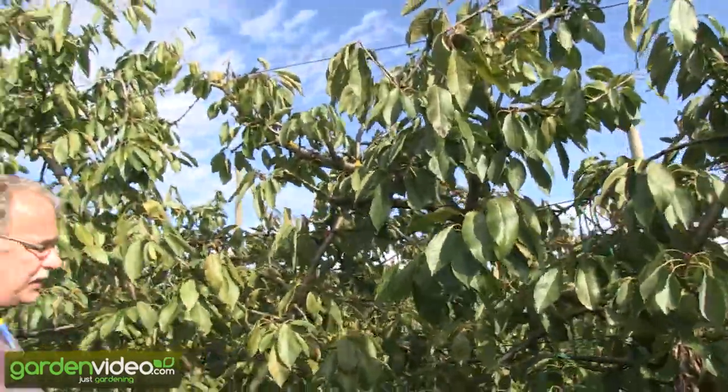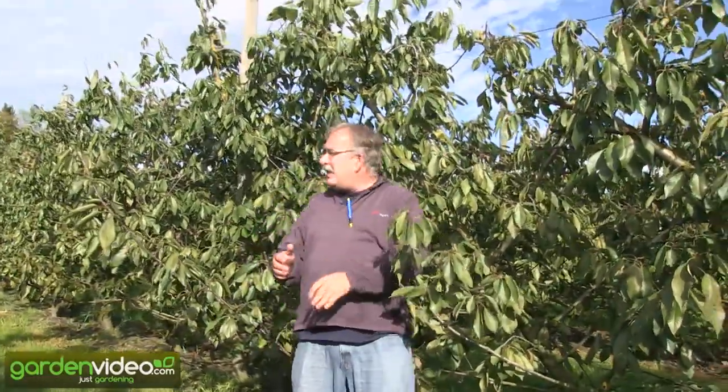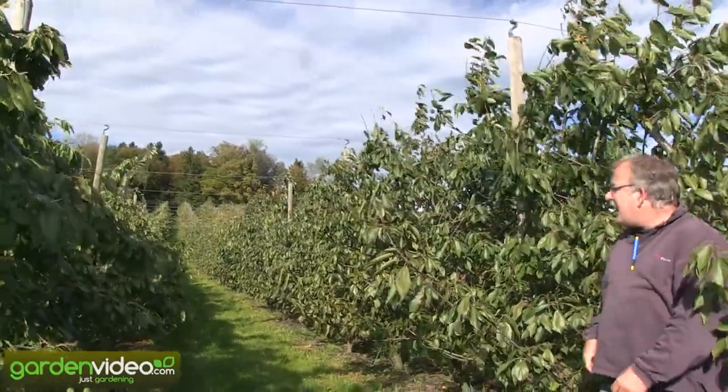Over the last 15-16 years these trees have had a very heavy crop and are still very productive, as you can see with the wood here. They can have a good crop for the next 10-15 years.